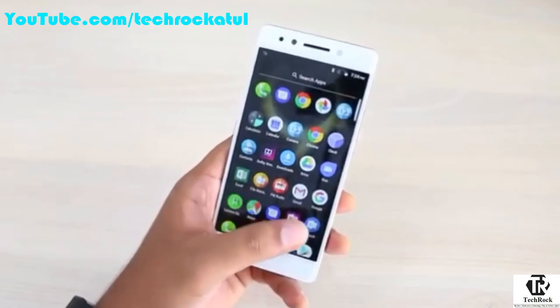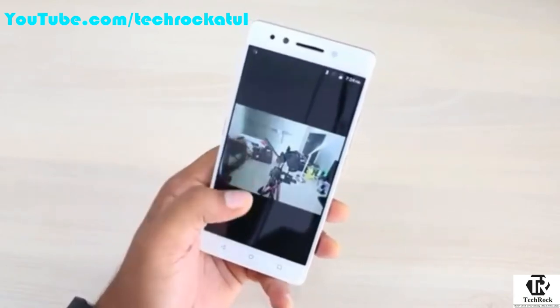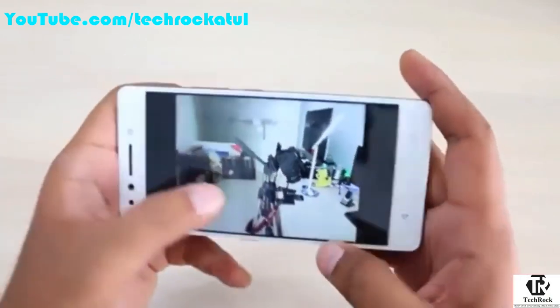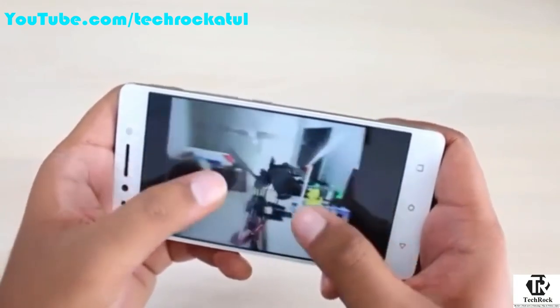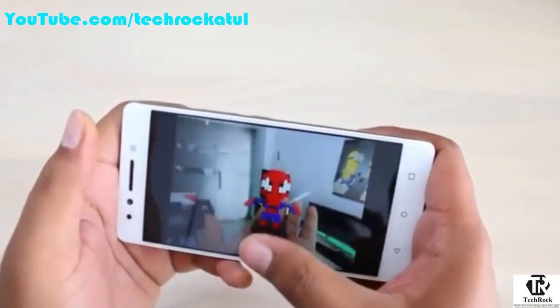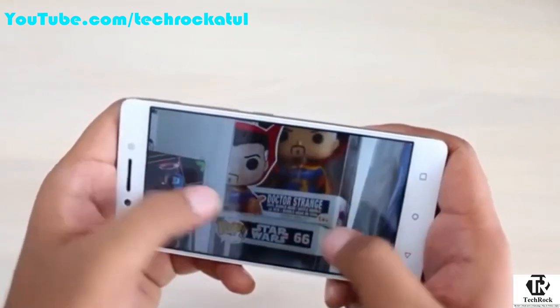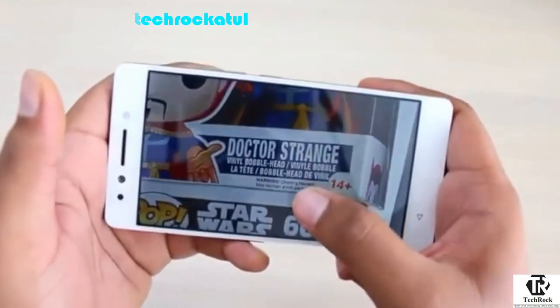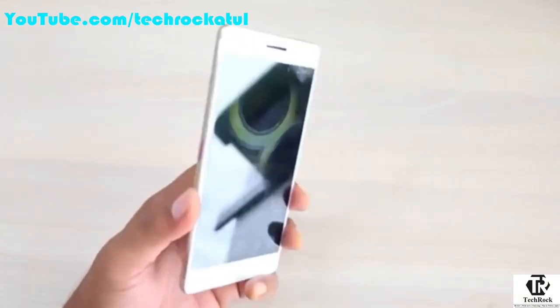In terms of performance, we didn't face any lag while navigating through the interface, but we'll do a benchmark and gaming test very soon. The phone comes with a 13 megapixel front camera and a 13 plus 5 megapixel back camera. The back camera works really well — you can see good detail and clarity even when zoomed in. In depth effect mode the subject is clear with the background nicely blurred. The front camera captures good quality selfies, and thanks to the soft LED flash, selfies are better even in low light.